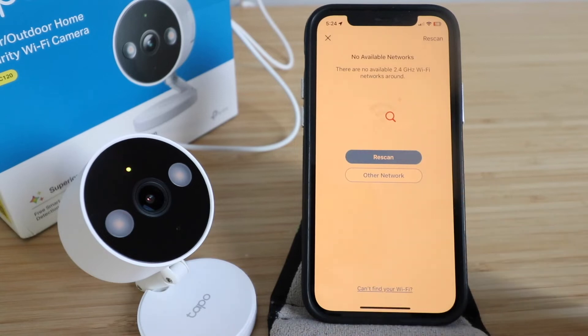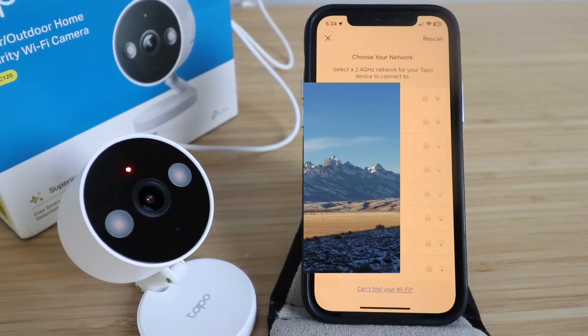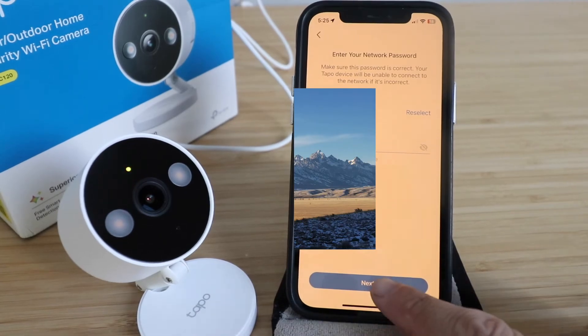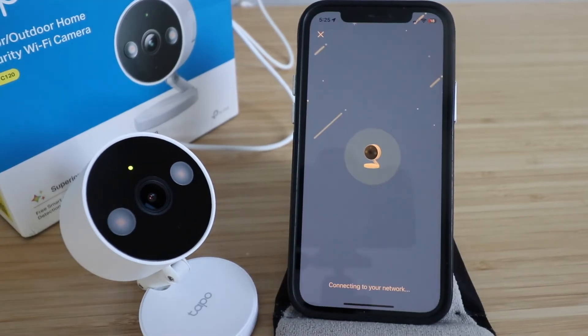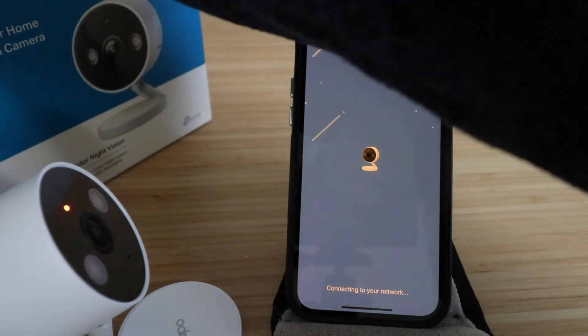If it says no networks available, click 'Rescan.' After rescanning, select the Wi-Fi network you want to connect the camera to, enter your password, and click Next. The app will confirm the TAPO device will connect to that network — click Next again. It will then show 'Connecting to Wi-Fi' followed by 'Wi-Fi connected.'